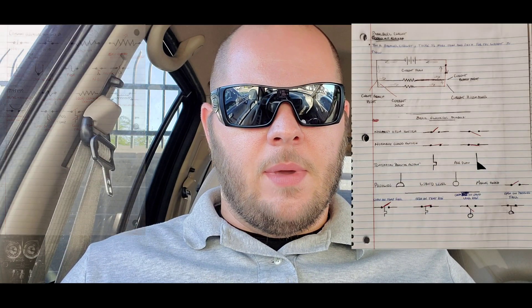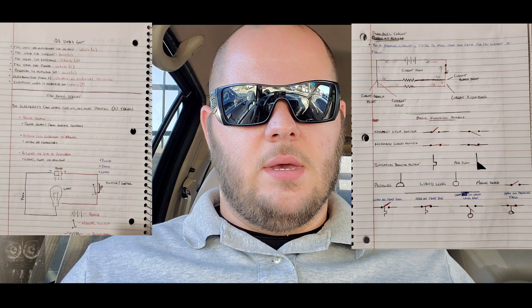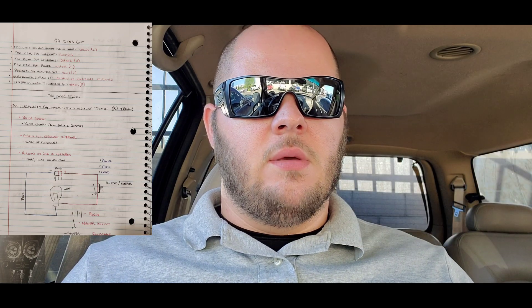Coming up we have a test on different circuits and their breakdown — L1, L2 — you'll see them on the flash cards we had to make. There's a test coming up on four different circuits, and I'll put the flash cards somewhere in the video.